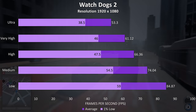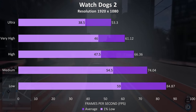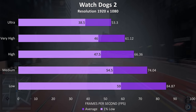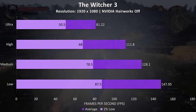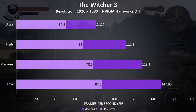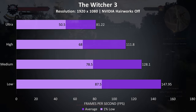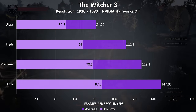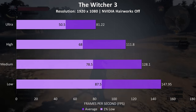Watch Dogs 2 is a resource intensive game, although I still found it to play perfectly fine even with ultra settings. The Witcher 3 was also running well with hairworks disabled and played fine with ultra settings in my test, although you can get much higher frame rates with lower settings — with almost 150 FPS at low — but personally I'd use the higher settings and just have it looking better.